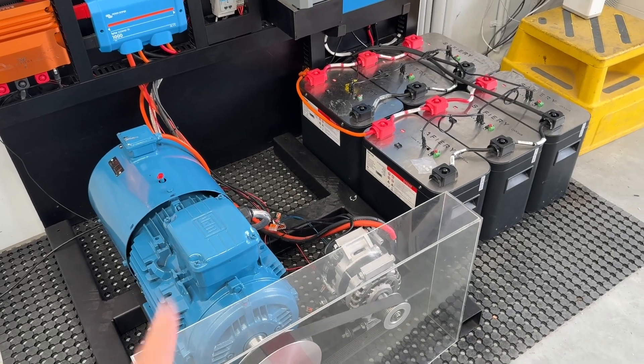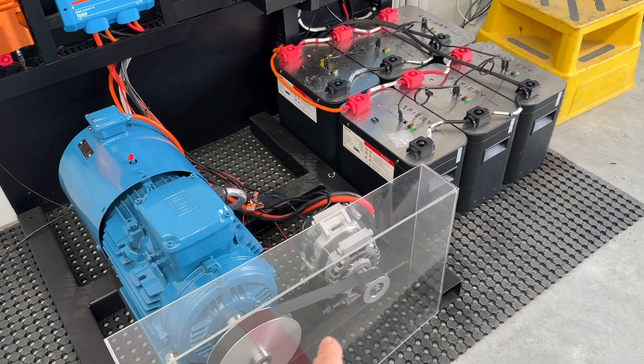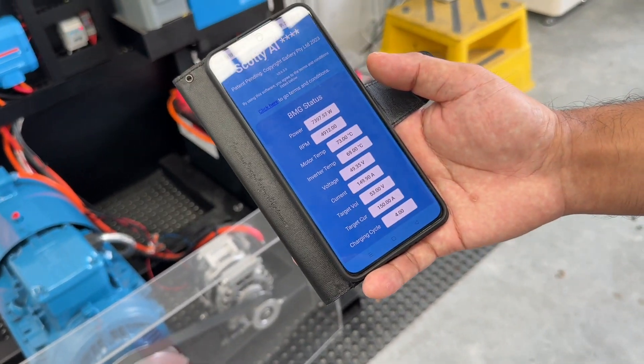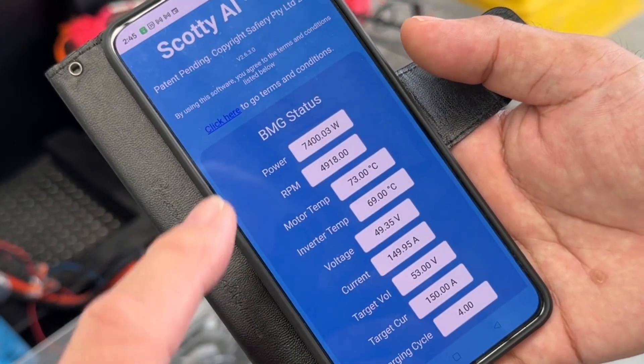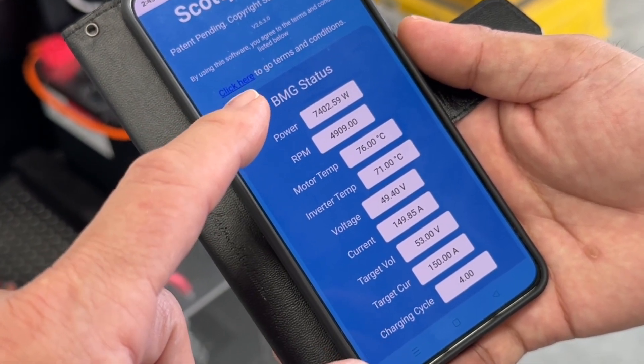Bruce from Safari here, and we're with our bi-directional motor generator — sometimes called a hybrid alternator. We've now got the software running on our smartphone app, so you can see the power we're producing here is 7,400 watts — 7 kilowatts.